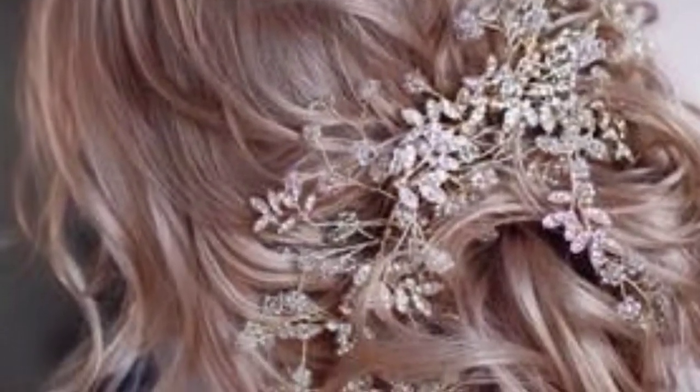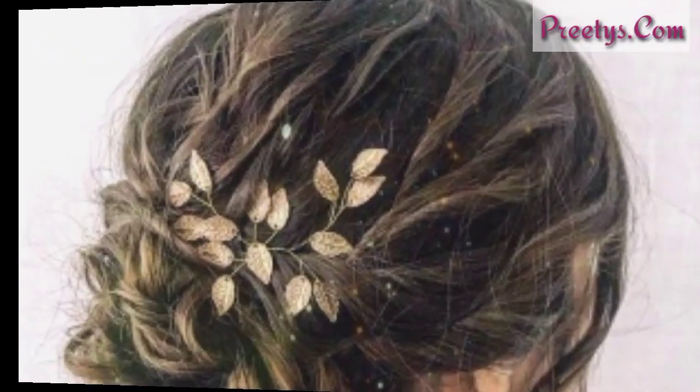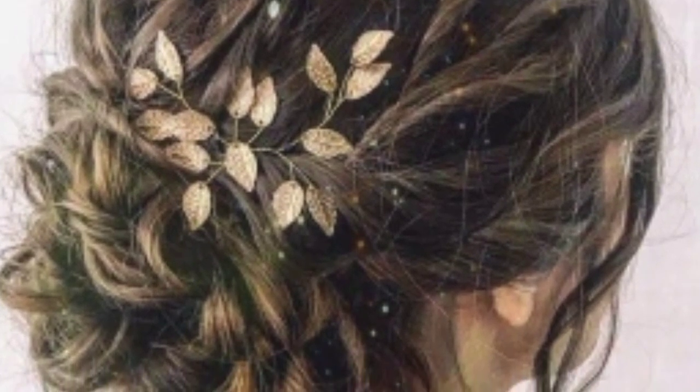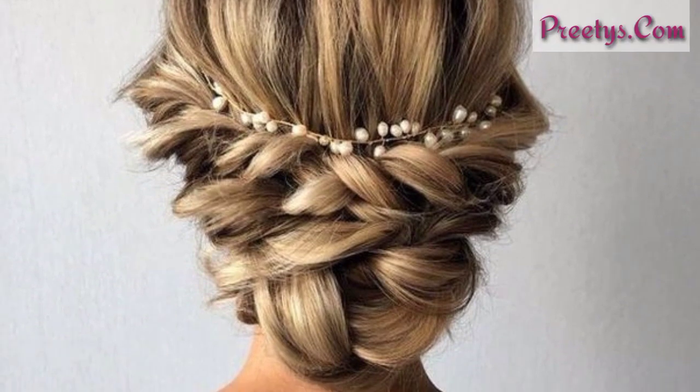Low bun with headband: this is a great way to dress up a simple low bun. Gather your hair back into a low ponytail and secure it with a hair elastic. Slide a headband over your head and position it so that it sits at the base of the bun.